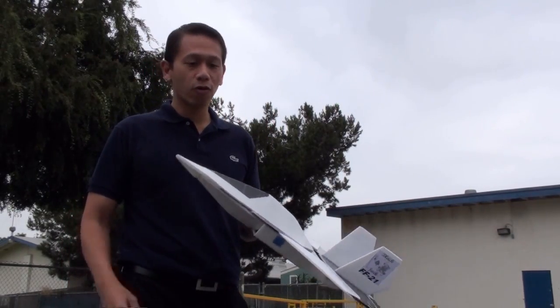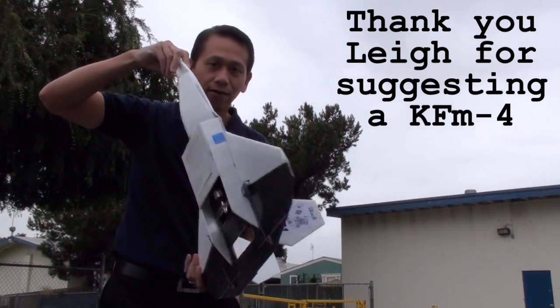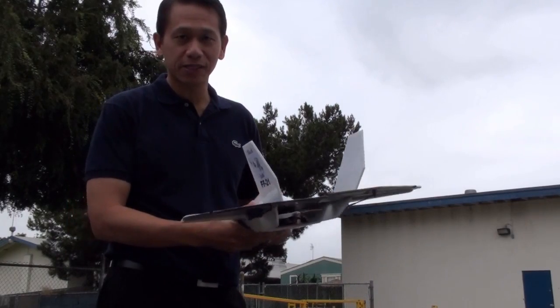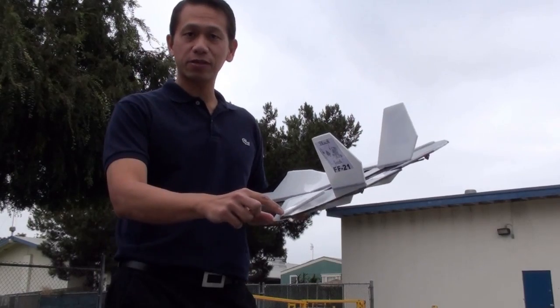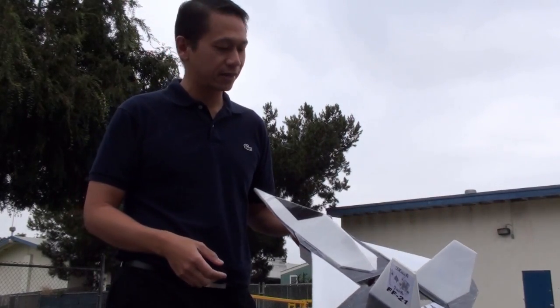I went ahead and put a KFM4 on the Blackjack 21 — you can see right here. I also ended up extending the wingtips, or the whole wing altogether. The wing grew about two inches, and the wingtips about an inch, just to get a little bit more lift out of it.